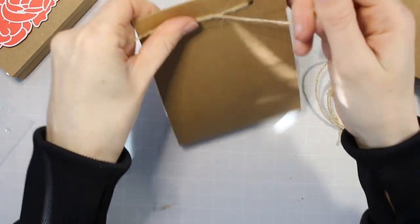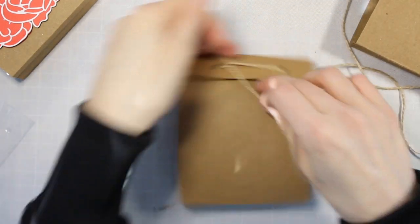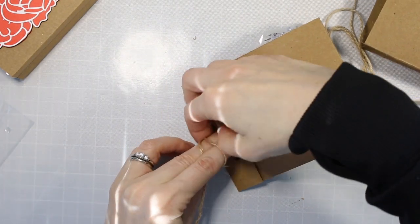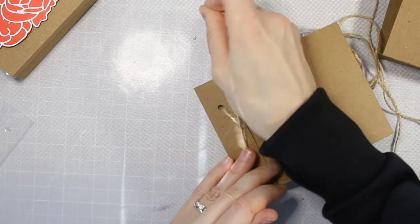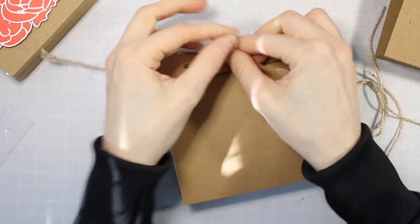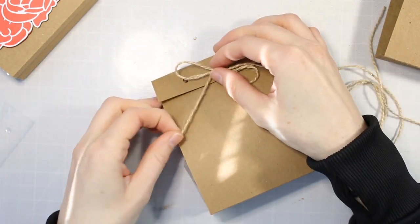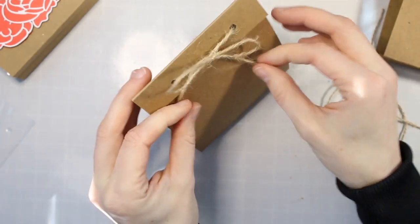I'll show you in this video how I embellished mine. There are a lot of different options — you could stamp on your craft cardstock before scoring it, you could do some embossing, some coloring, anything you want to do. Change these up for any different event or holiday. Mine is a little bit more geared towards Valentine's Day, but you could do it for birthdays or any other celebration.